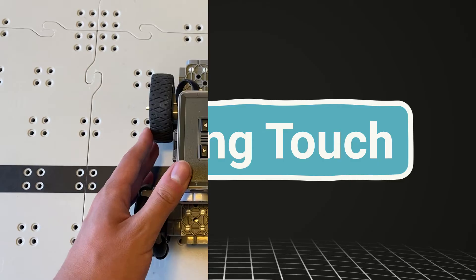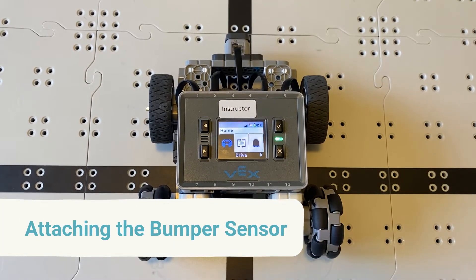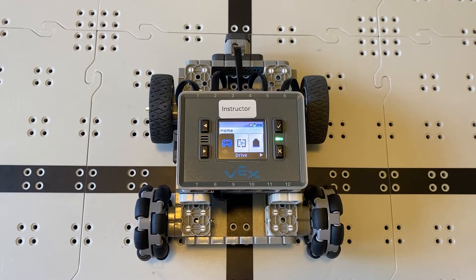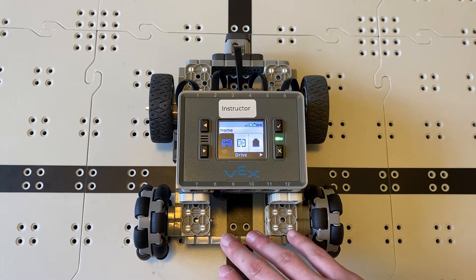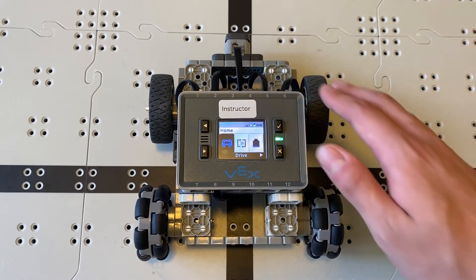I've got my basebot here with a bumper sensor attached on the front. Instructions can be found in the description for the basebot and basebot with sensors, but something to keep note of is that the sensor instructions actually say to put the bumper on the back instead of the front, so do make sure that you move it to the front of the robot instead.